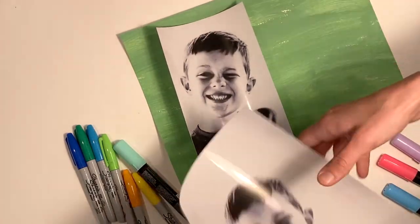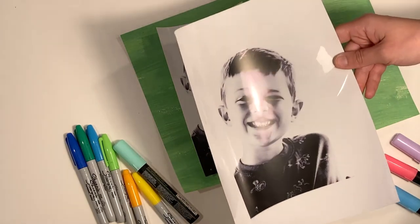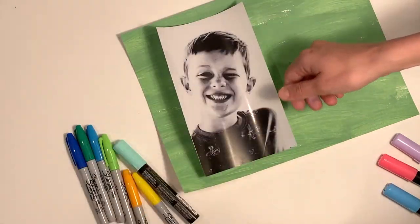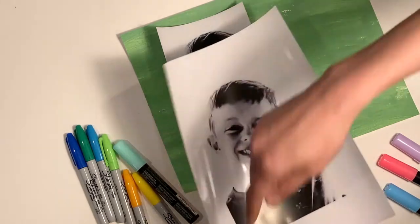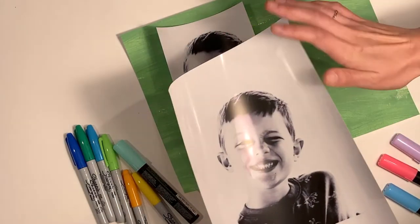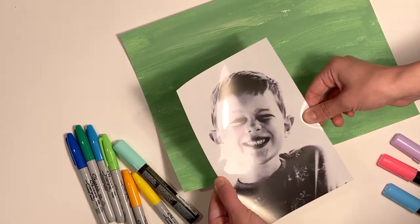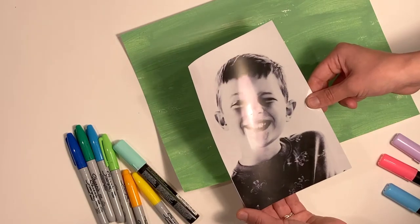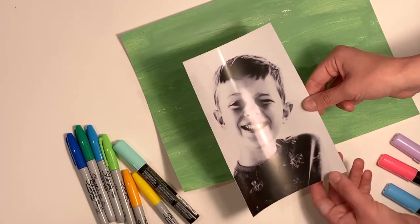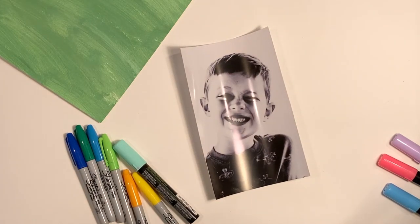When I clicked print, this is the size of the paper — it's 8½ by 11. If you give a child this, they're going to waste time coloring in the border, which is fine if that's what you want. But I wanted it cropped just to the child's face, so I went ahead and cropped it so that later I'm not cutting off something that they've drawn, because I don't think they'd like that.